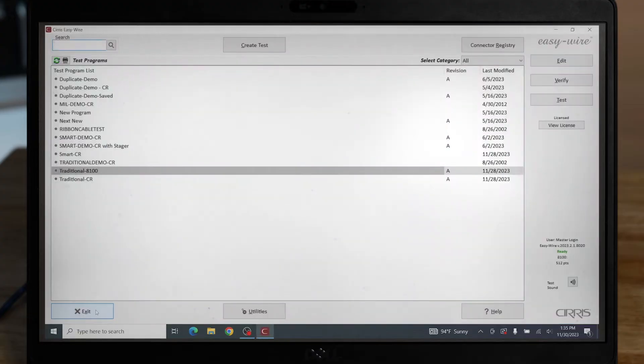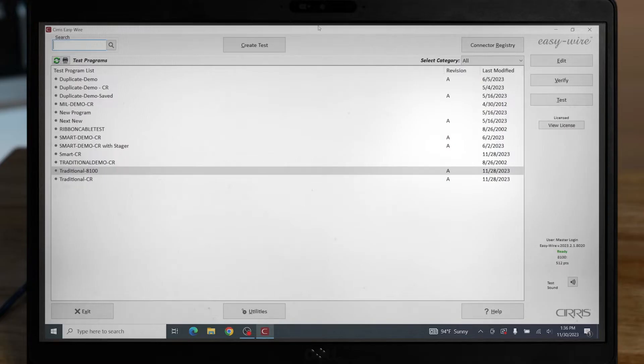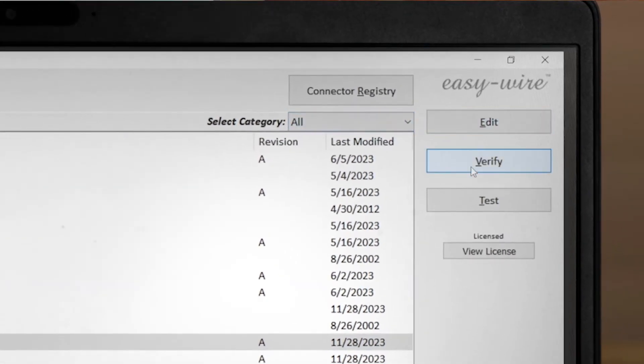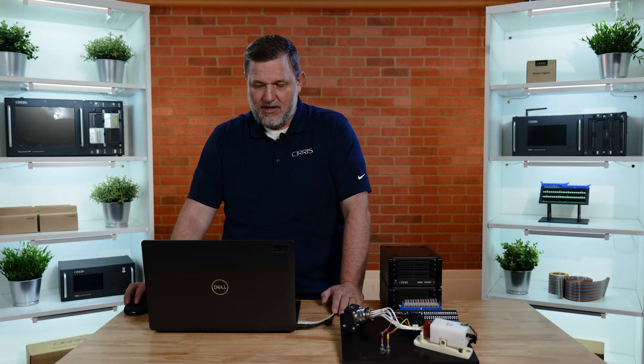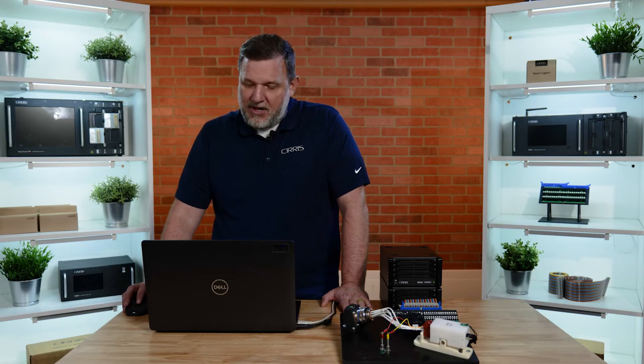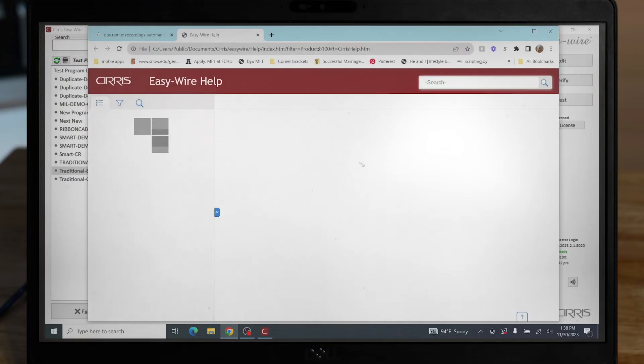When EasyWire loads, your main screen will house all your test programs. You'll be faced with different buttons. A few to highlight are your edit, verify, and test buttons, as well as the help button on the bottom right. The help button in EasyWire gives you access to frequently asked questions and troubleshooting articles.